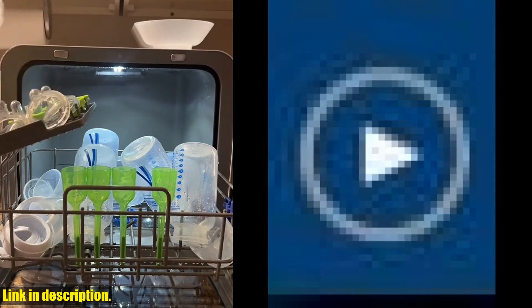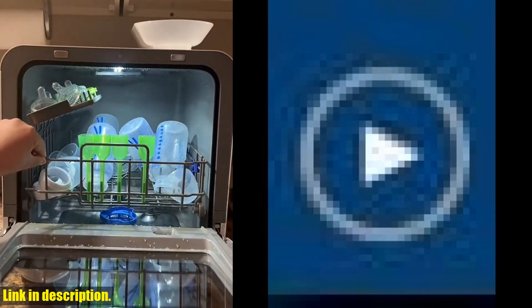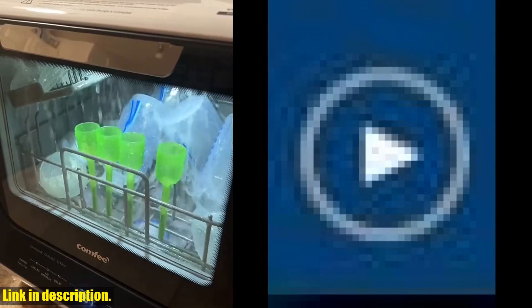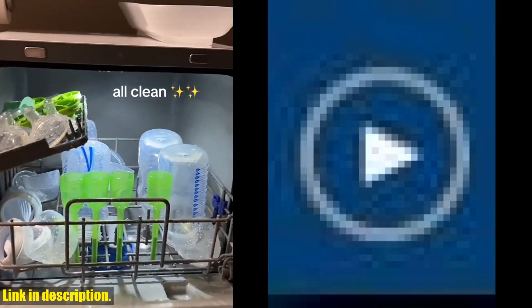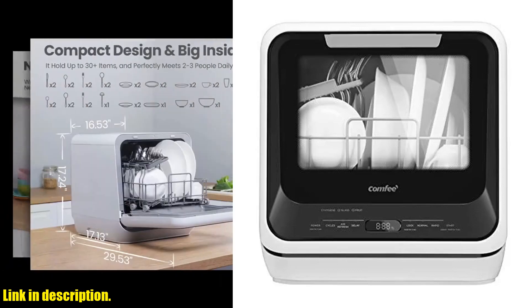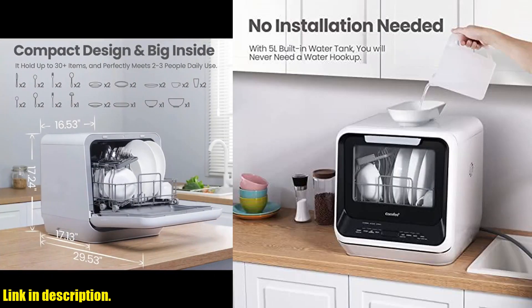Plus, with six program options, including a high-temp hygiene cycle at 192°F, this dishwasher meets all your daily needs. But here's the best part: the extra drying and stay-fresh function. The air refresh feature removes moisture and odor, keeping your plates and the machine itself dry and fresh for a long time. No more worrying about musty smells or damp dishes.